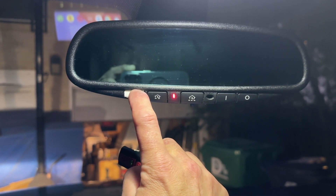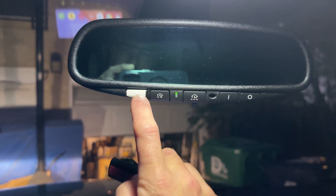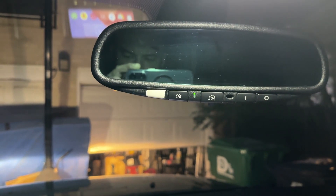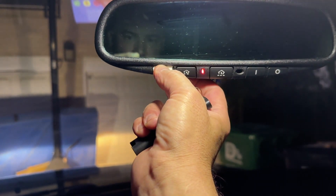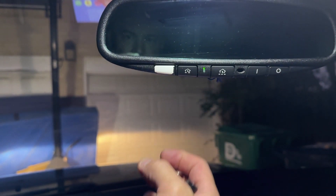I think that worked. I'm gonna let go now and turn off the car — that supposedly saved it. Let's try it in position two. Hey, look at that!